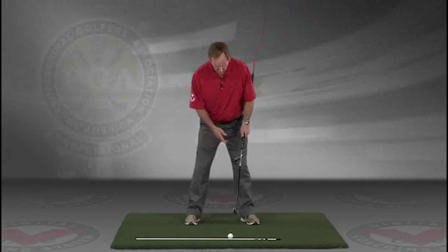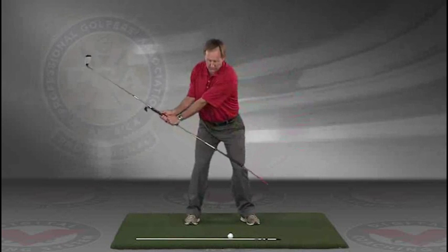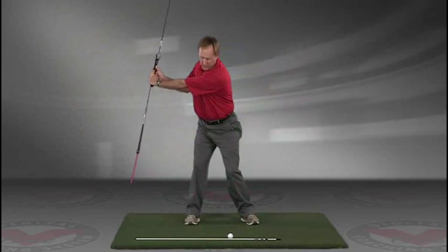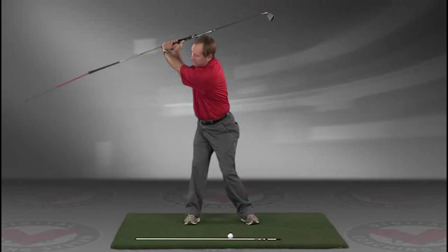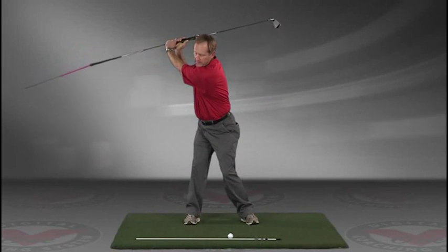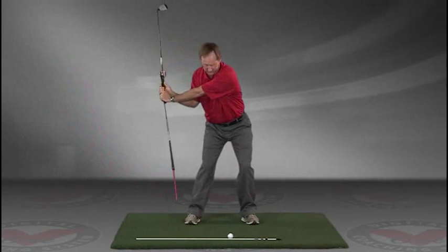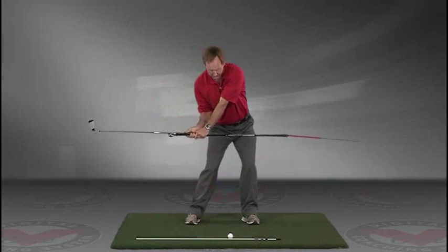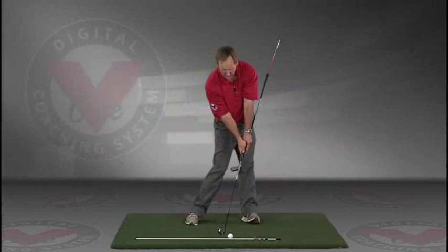The insides of the heels are going to be about the width of your hips. Take a swing back in slow motion, and trace with that alignment rod the target line all the way up. The shaft should be parallel to your target line at the top, and then slowly coming down, trace the line right into the impact position.